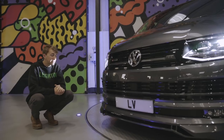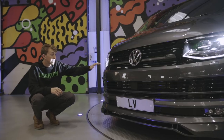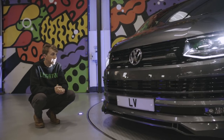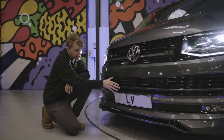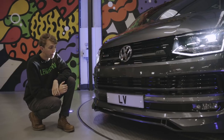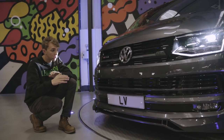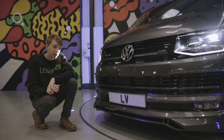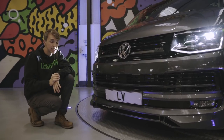This van comes with an ABT front end. It's an extremely high spec 4Motion van, as you can see with the LED lights and the ABT front and 4Motion badge. All the Highlines now come with the City Stop, which is that cut out in the bumper. At low speed, below 30 mph, the van will stop itself if it thinks you're going to have a collision. That also acts as the adaptive cruise sensor, which we'll show you later on.